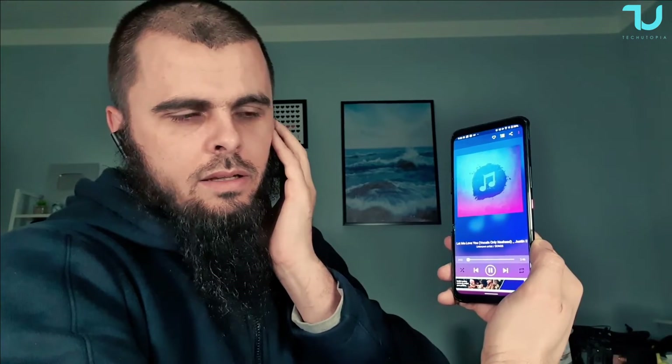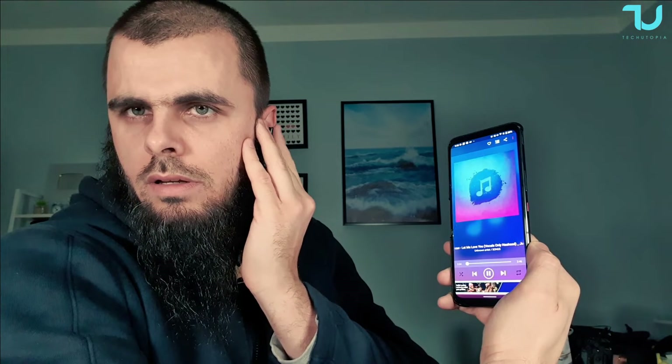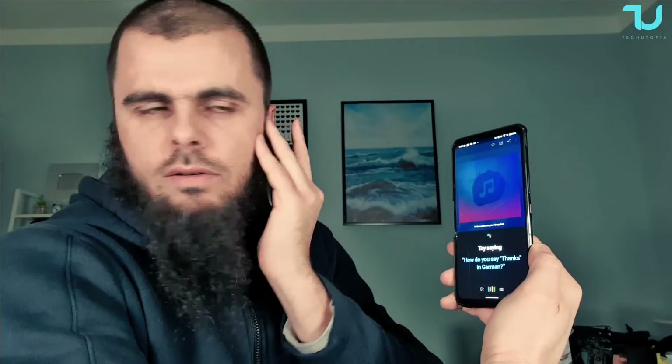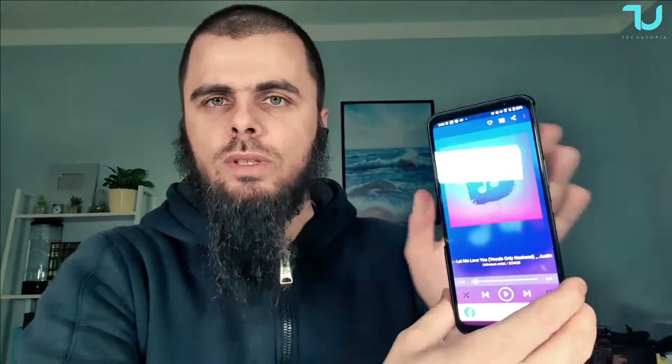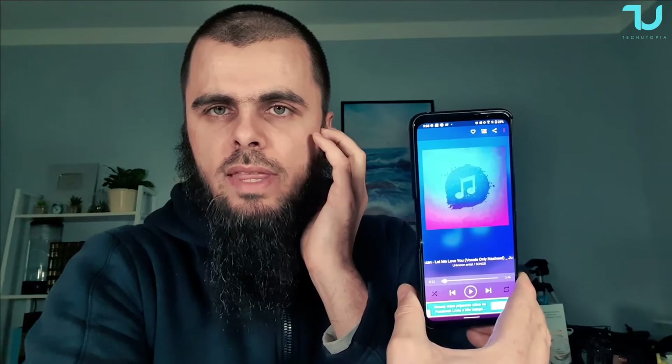If you hold the left earbud, the Google voice assistant activates. If you hold the right earbud, something else activates — I think it said 'gaming mode on' but the announcement is in Chinese, so it's hard to confirm. I'll need to figure out how to switch it to English. With the right earbud hold you activate gaming mode, and with the left earbud hold you activate the voice assistant.